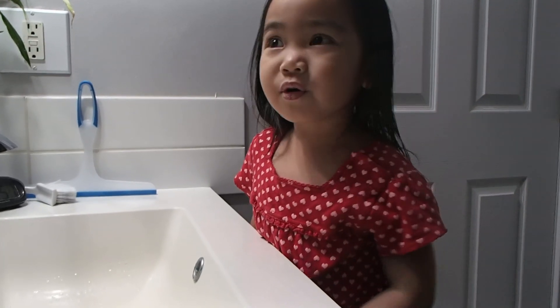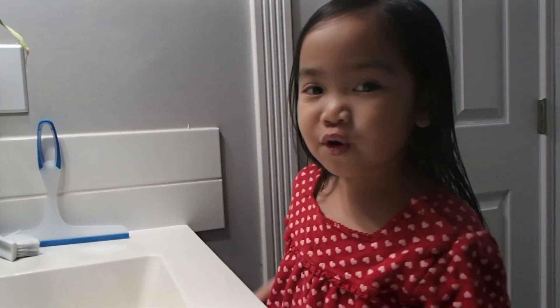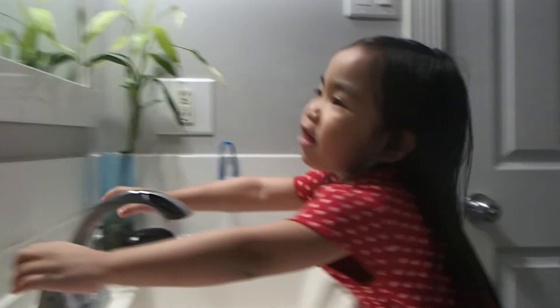Hi everyone, welcome back to my channel. Today I'm going to show you how to wash your hands properly. First, you open the faucet.